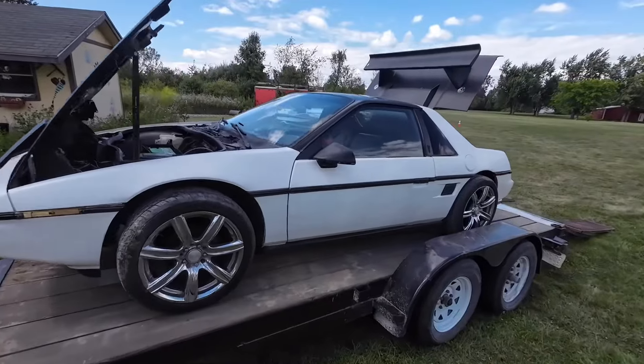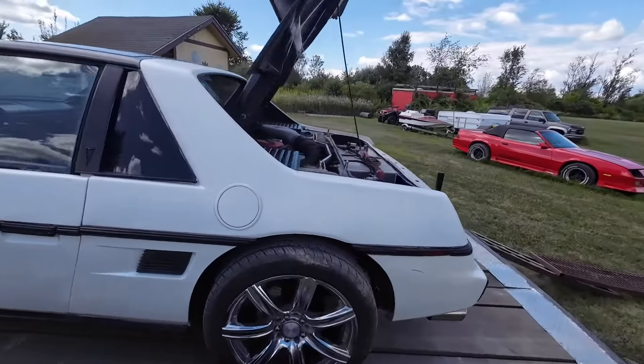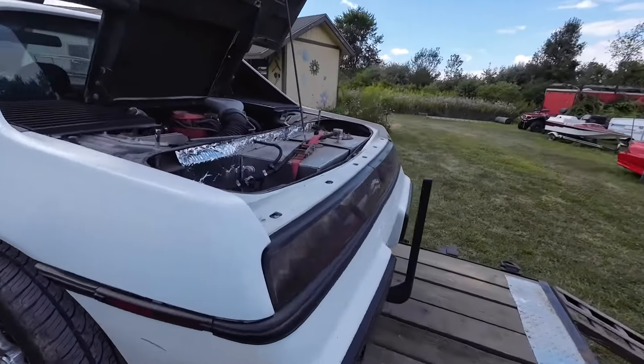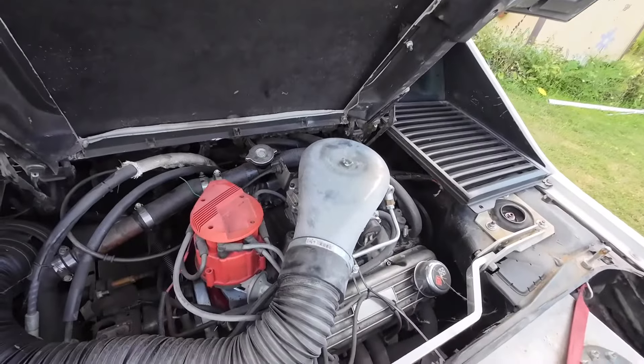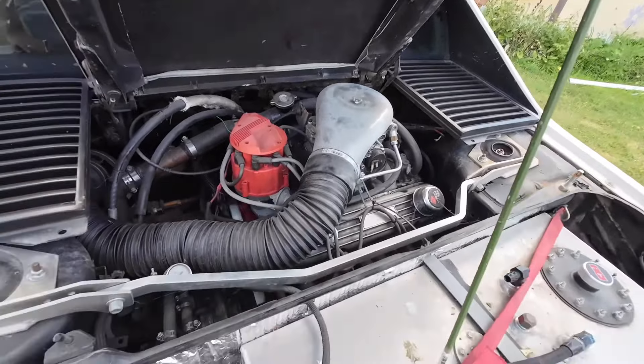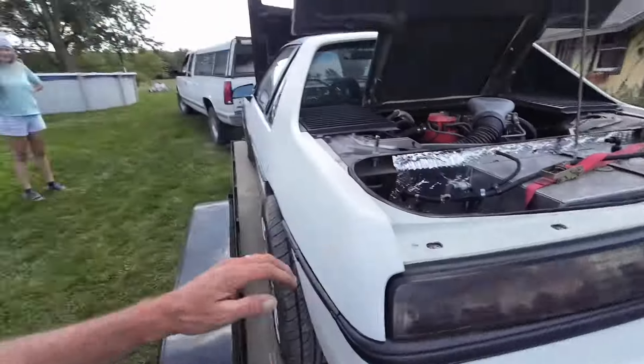I want to show you what we just picked up — it's going to be the latest project. We're going to do a Fiero series. We found it on the internet and negotiated a little bit with the guy and went ahead and picked it up. It's actually a V8 swap Fiero. The motor supposedly is rebuilt but we could not hear it run because it's not getting power. They stole the fuel pump off it, so we haven't heard it run, but I'm confident we can get it running. The guys sounded honest, but you know how that goes.